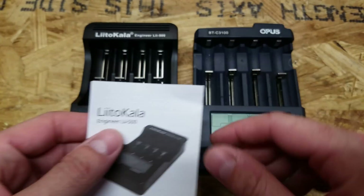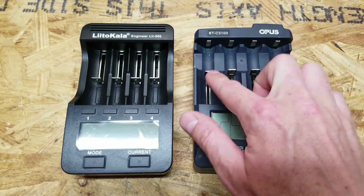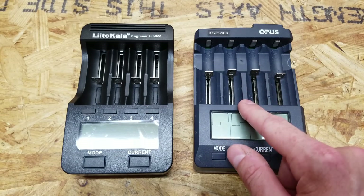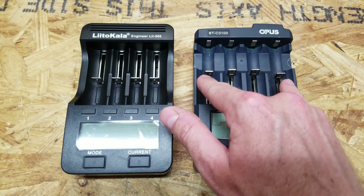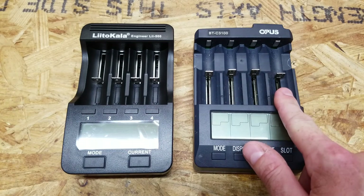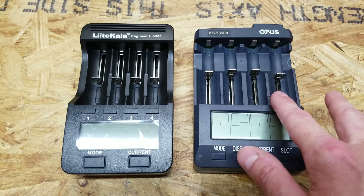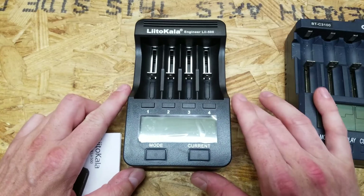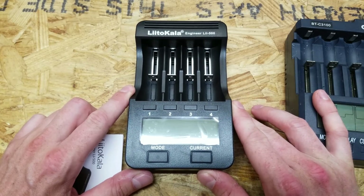Before we get started, there's another myth to point out. The Opus charger will test 4 cells at 1000 mA each — meaning it charges and discharges those cells at 1000 mA. If you use the two far channels you can get 2000 mA, but only when running 2 cells; once you put all 4 in you can no longer select the 2000 mA option. The Liitokala charger can charge at 1000 mA, but it can only discharge at 500 mA.